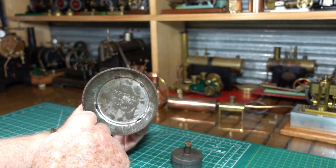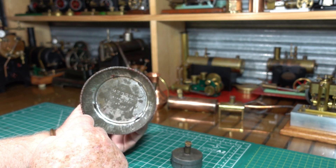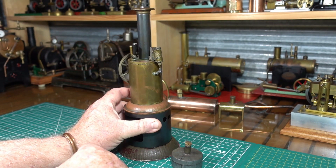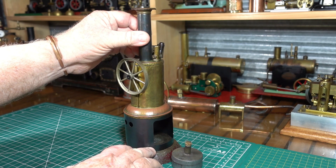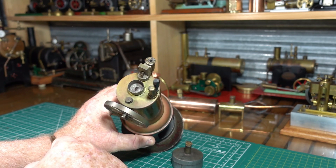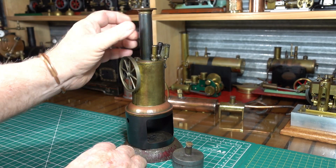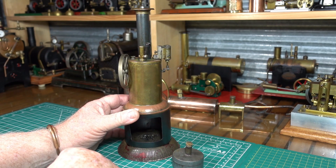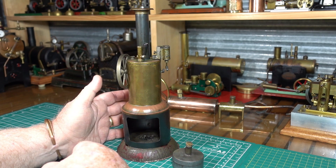If anyone else has got one of these upright Whedon's, I'd be really interested to know if your base has been put in on the press upside down and if 'Whedon' is backwards or the right way around. You can see another pressed part here — a lot of it's been made with pressed parts. I'll put that chimney back on. I've never run this; I've had it for nearly 10 years but I've never run it. It came from Pittsburgh in America, off eBay.